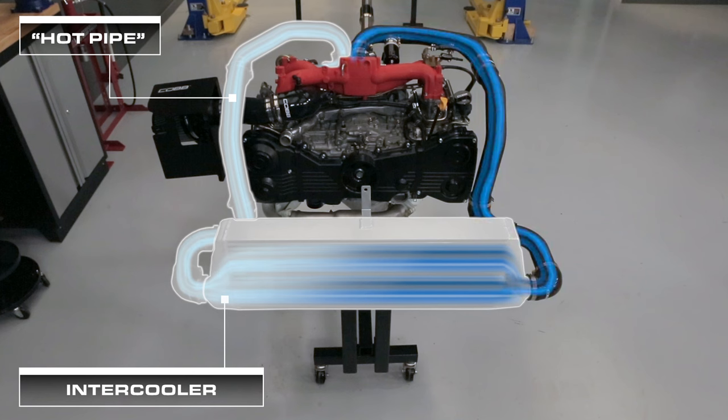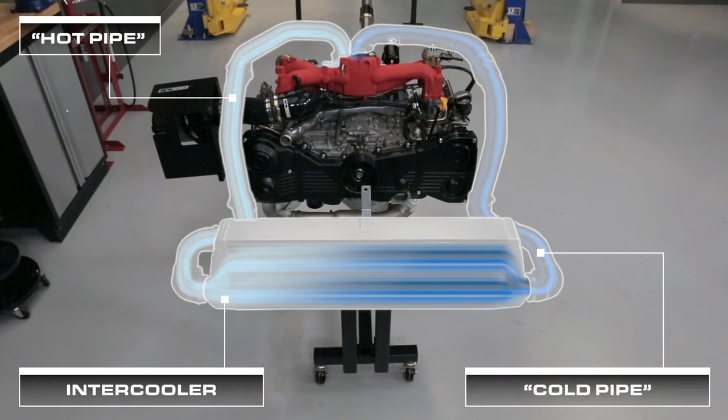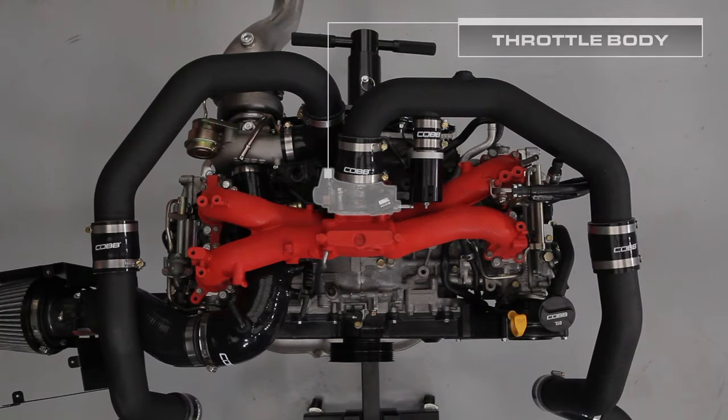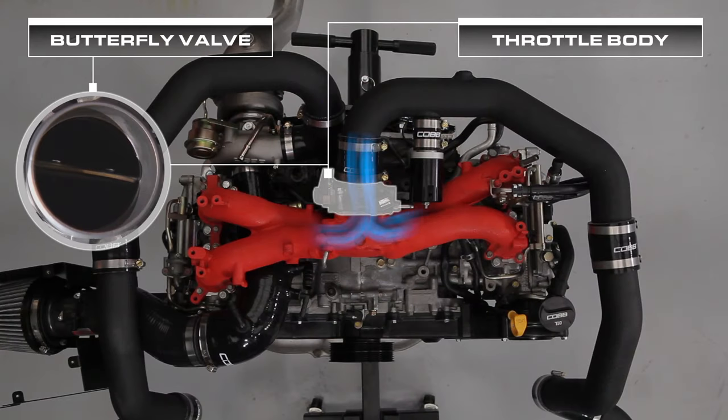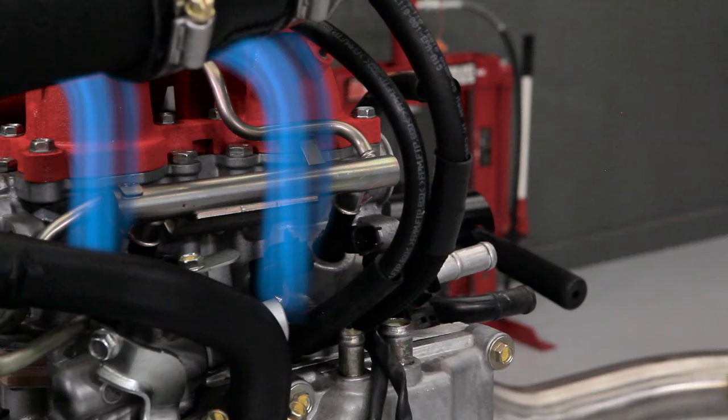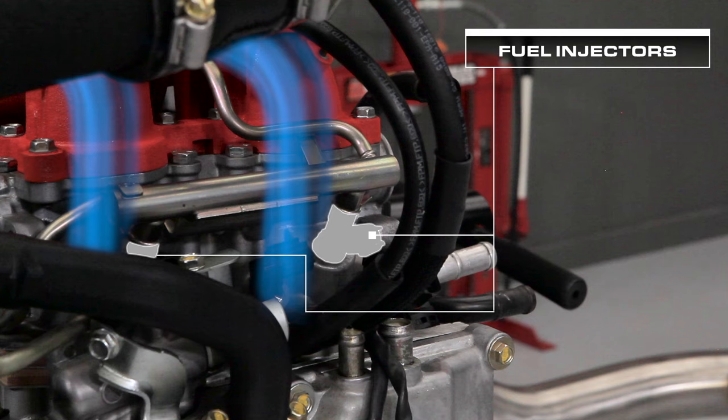Once that happens, the cooled air makes its way up through the cold pipe, entering the throttle body. The throttle body houses a butterfly valve that controls how much air passes into the intake manifold, which then directs air into each individual cylinder. Just before the air enters the cylinder, we have the mixing of air and fuel, which is provided by our fuel injectors.